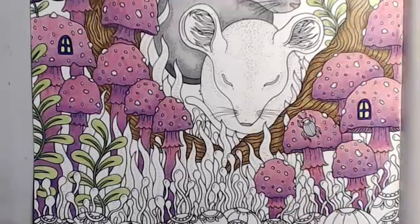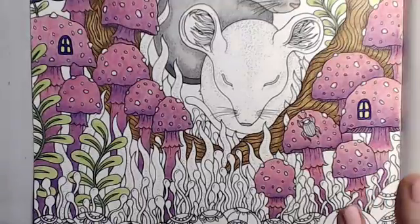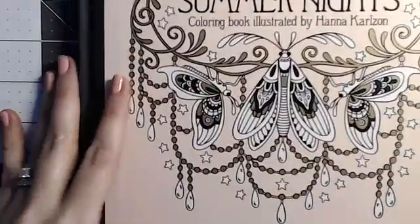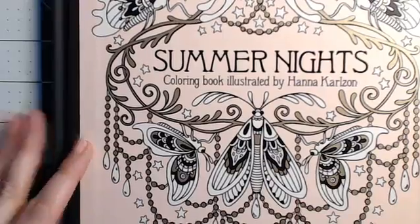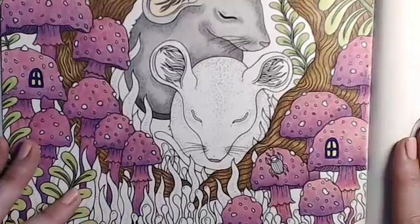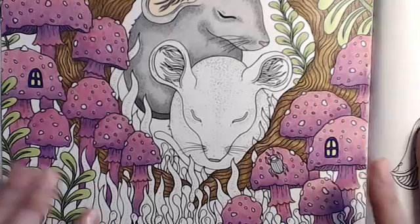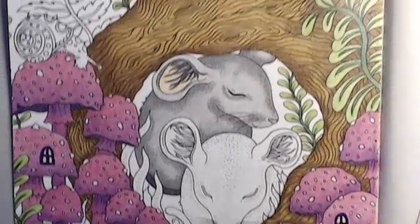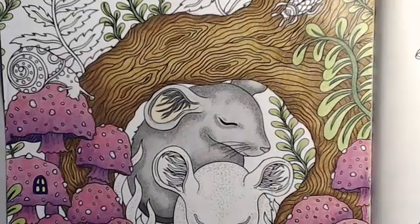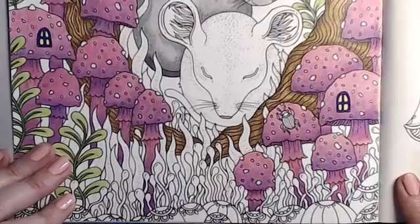Welcome back. We are doing a second page today on a lazy Sunday. I'm working on Hannah Carlson's, this is Summer Nights. I've been working on this page for a while. I keep going back and forth on this page using Polychromos and Coenora pencils. But I've gotten the tree done and some leaves and the mushrooms. So now we're going to work on down here.